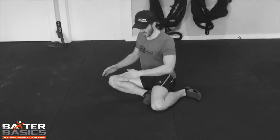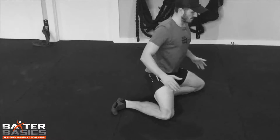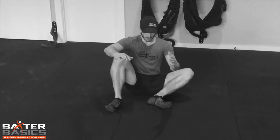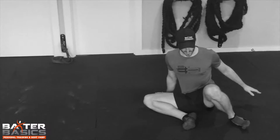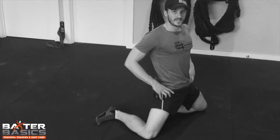And then to progress that, we want to get a bit more hip extension in. So we're going to get the adductor working, rotate and then thrust up using the glutes to open up the hips. And then we just sit back down and we rotate to the other side and thrust up. Just to make it a bit easier too, you can actually use your hands if you need to, just to help you rotate, position and then hip extend up.